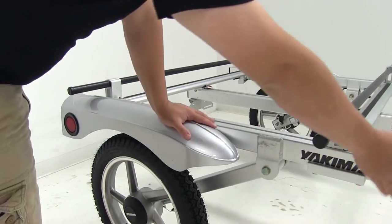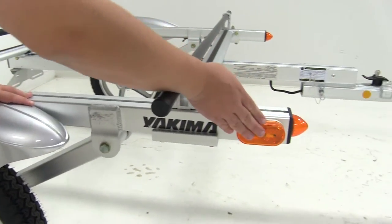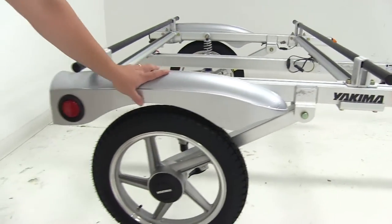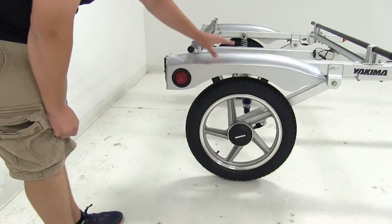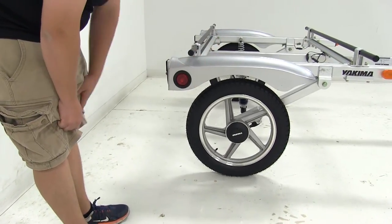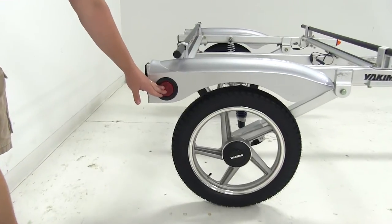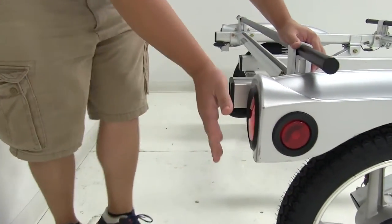Up here we're going to have the lights — two marker lights and side marker lights. We have a nice fender that's going to protect the wheel and also protect the gear we're hauling from road debris flying up and hitting it. We've got two lights on the fender, one on the side and one on the rear.